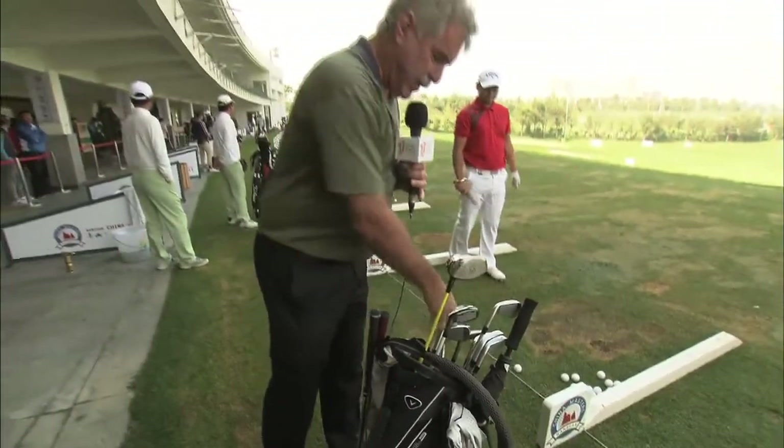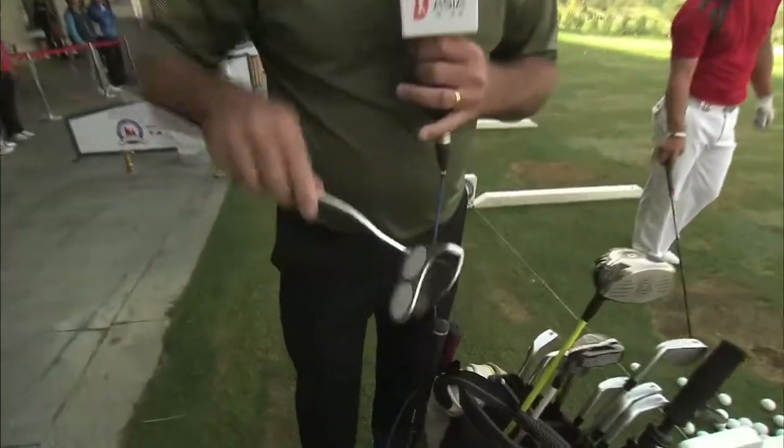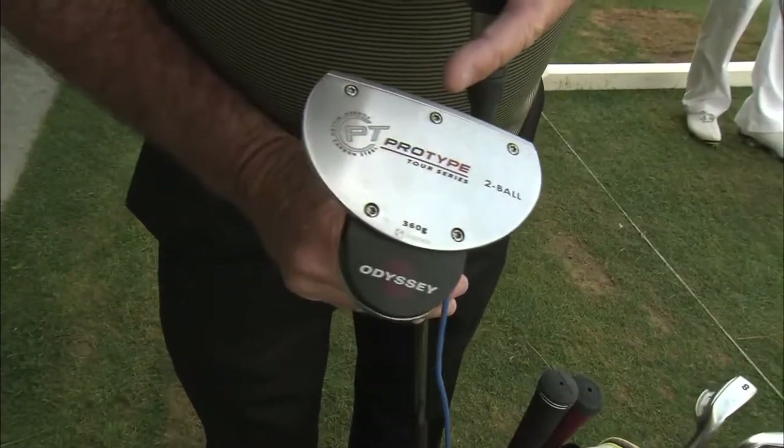One last thing to look at in the bag is the putter. It's an Odyssey two ball putter, and it's a prototype. Again, a leather grip — slightly different: it's flat on the top and it's a wrap style.